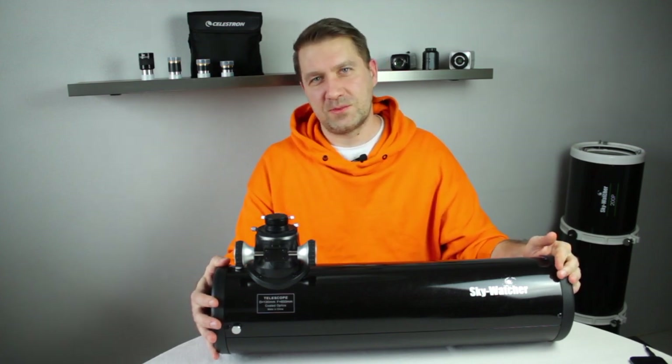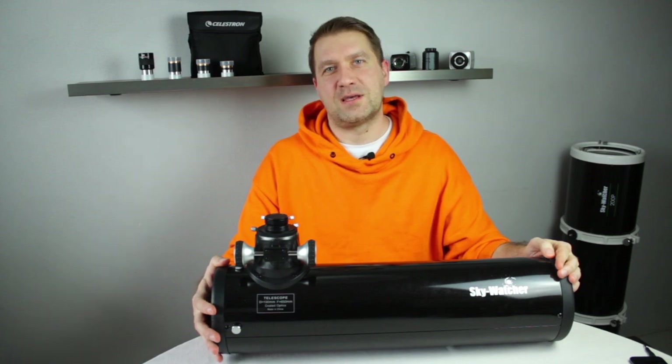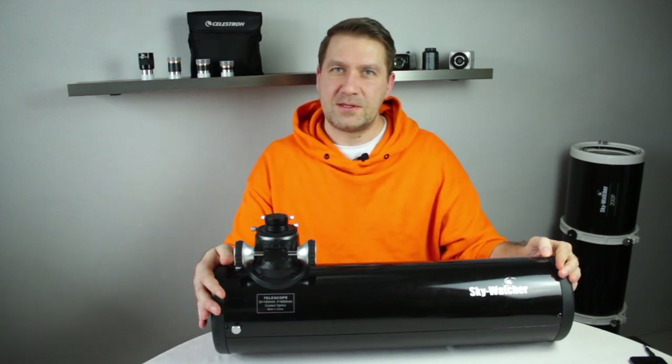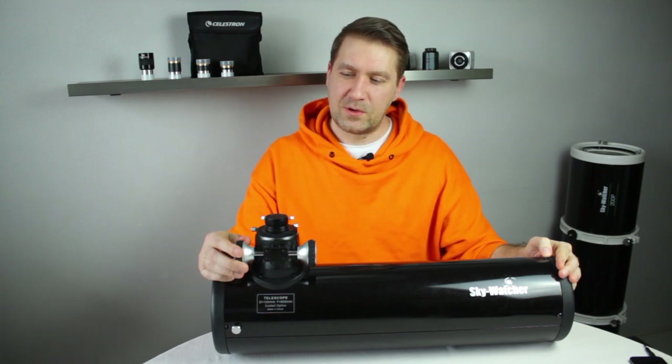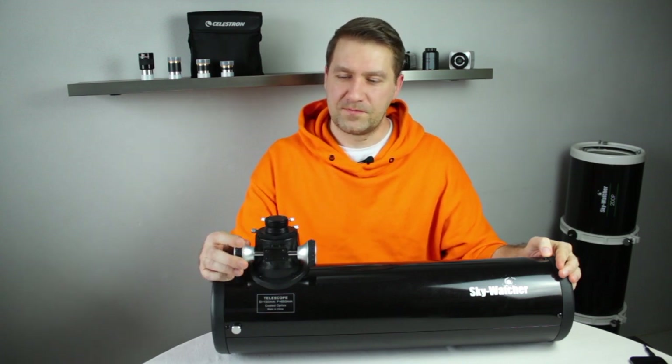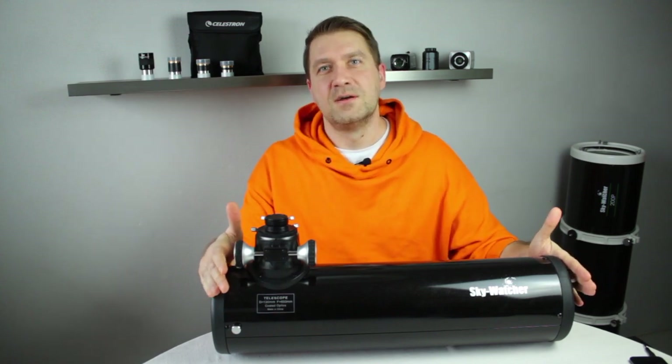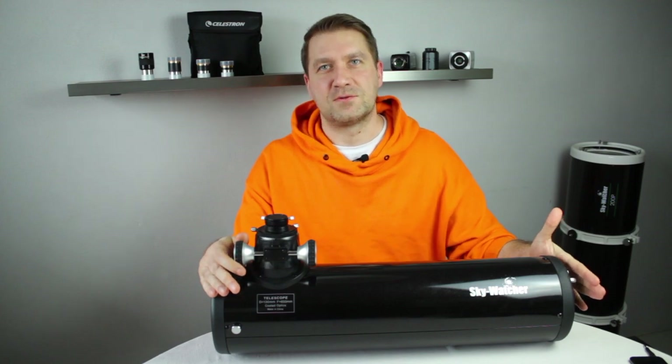I bet that after you enjoyed your Newtonian telescope for visual observing, you wanted to try some astrophotography with a DSLR camera. The problem is that you are not able to reach focus, and in today's video I want to show you how you can modify your Newtonian reflector for prime focus astrophotography.